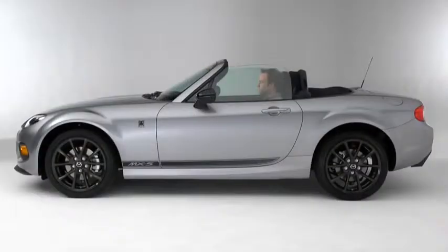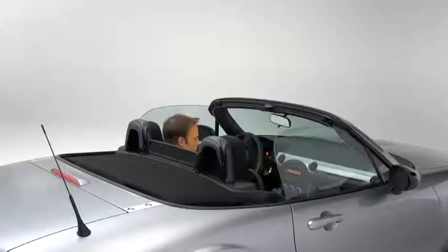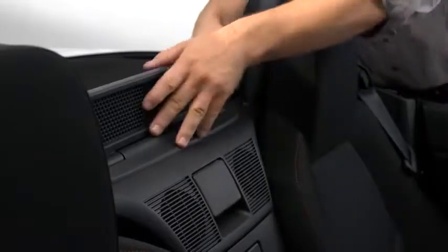To raise the convertible soft top, park the vehicle on a level surface and firmly set the parking brake. Fully open the left and right windows and then turn off the engine. Lower the wind blocker.